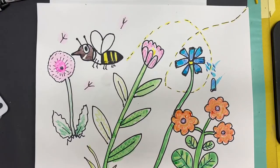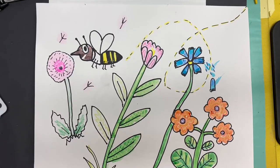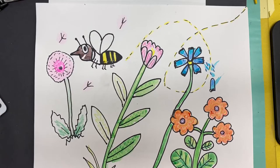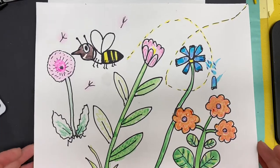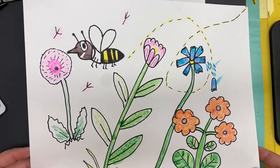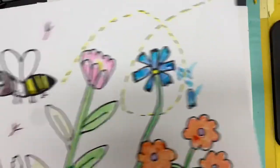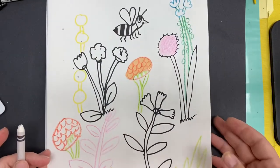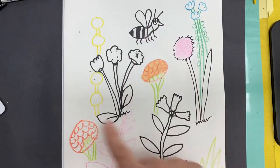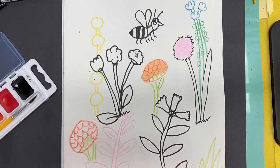Hi. Last week we drew this picture and earlier this morning when I was filming this lesson, I thought my video was recording and it did not. So my picture is already painted. I'm going to show you how to paint on a different picture I have, okay? So that you guys can see how to add watercolor to your picture. This is the one we did and it turned out really pretty, so we're going to try this one more time. I'm going to use a different picture, but it is the same bee and similar flowers, and we're going to add the colors the same way, okay?